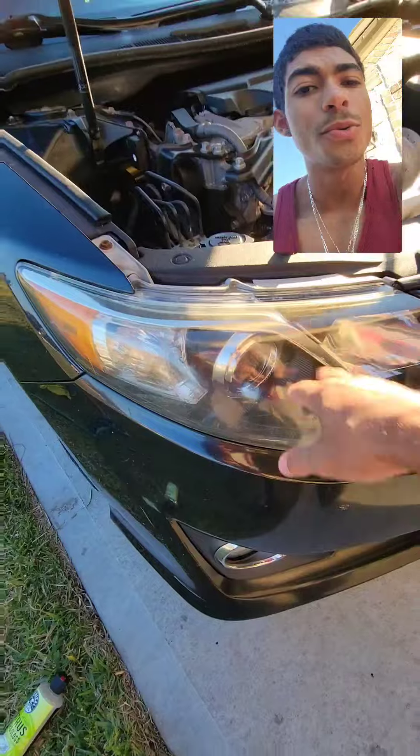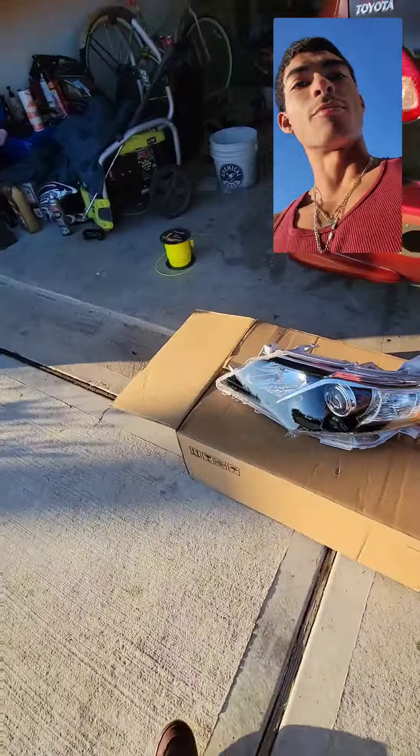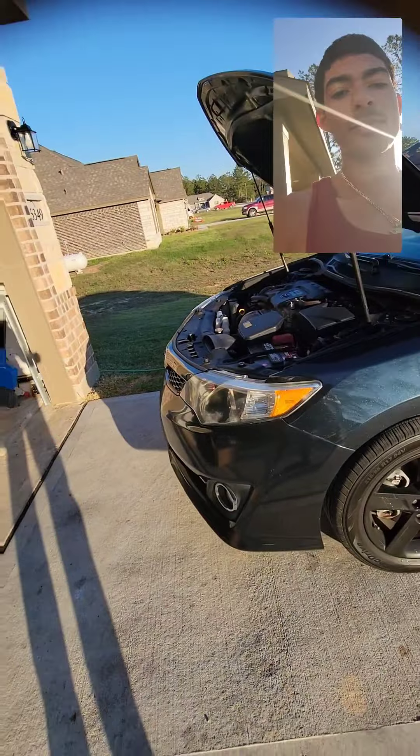What do you do when you have ugly headlights? You order brand new ones, and these are blacked out. So here they are — brand new headlights. And that's what we're going to be doing today.